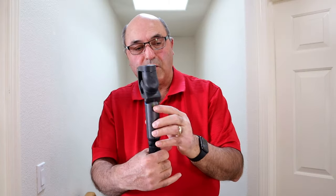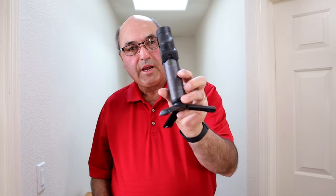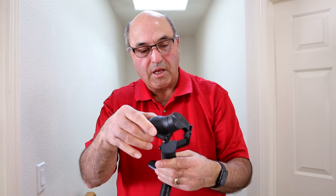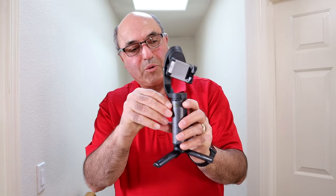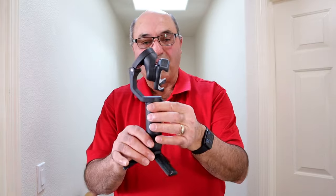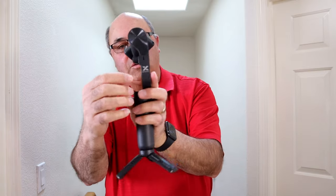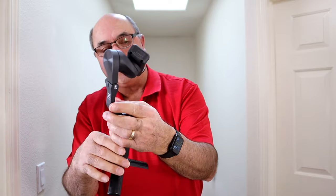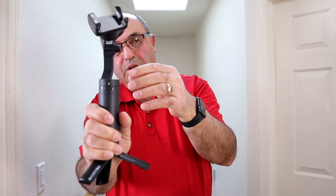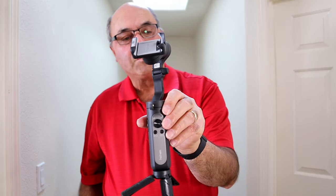Okay guys, we're going to stumble through this together. I'm going to install my iPhone on the Hohem iSteady X. There are some instructions on the back of the gimbal. If I understand it correctly, you pull the top of the gimbal out and there's a thumb screw here that you simply lock it down with. It can also be locked right there — you do need to unlock that first.